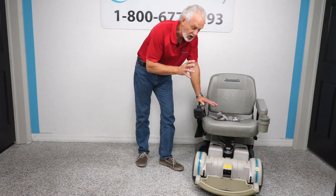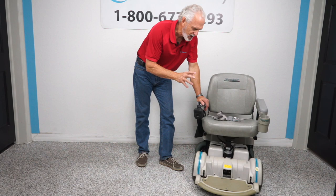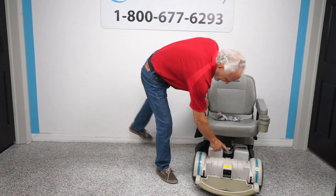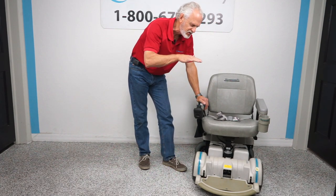Right here folks we have it called a Hover Around MPV5. This power chair is rare because it has the seat lift — you can see the seat motor lift right there. This chair has a five-inch seat lift.